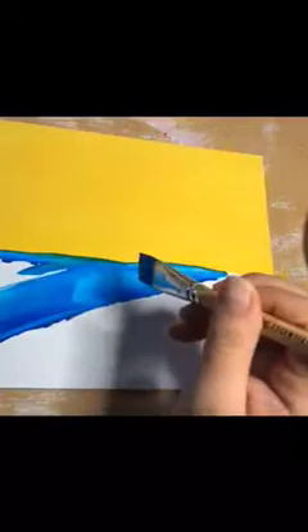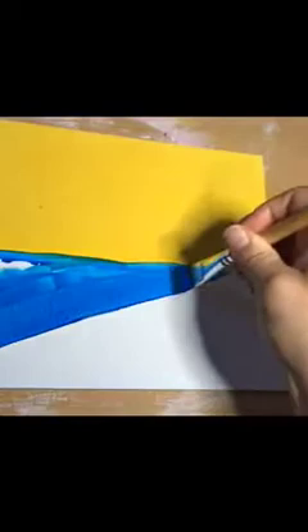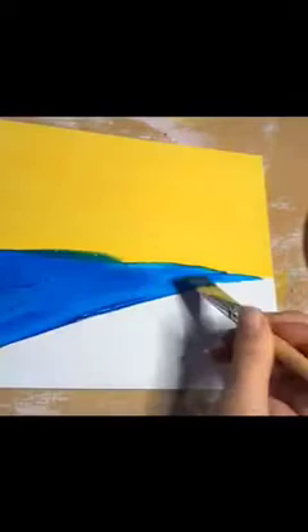And if it turns a little green like that, that's fine — it'll go away. I'm leaving those little strokes because I want it to be a little wavy, like the water in the ocean. It's always moving, so I just make it look more realistic with that.